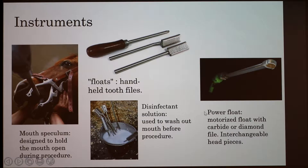Nowadays they're starting to use power floats, which are motorized floats with a carbide or diamond file. Carbide and diamond are used because a horse's tooth is very hard — even diamond files get dull pretty easily and have to be changed out frequently. But it makes the process a little bit faster, and there are different head pieces to reach all the nooks and crannies of the teeth to get them really smooth.